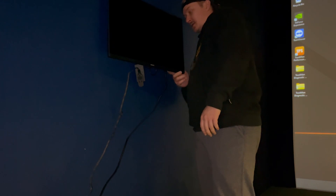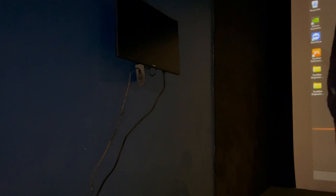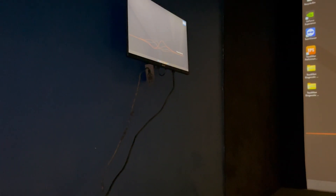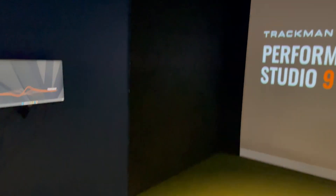We moved it a little bit — oh yeah, that matches perfectly with the other one. Obviously we've got to do some cable management and cable hiding, and clean that wall because it's pretty dirty. But let's see what we've got.